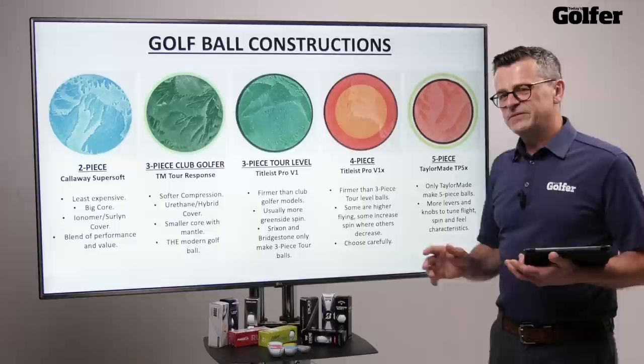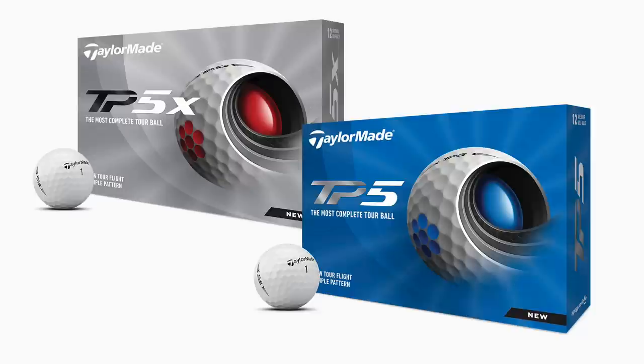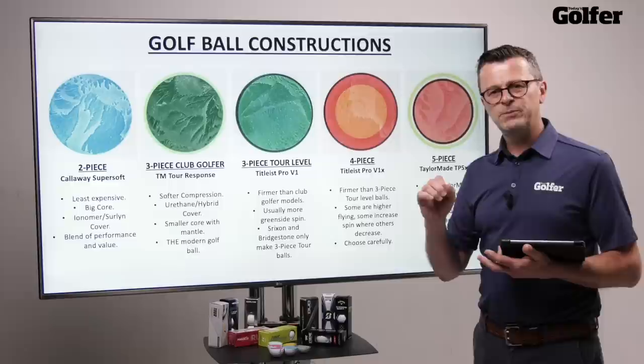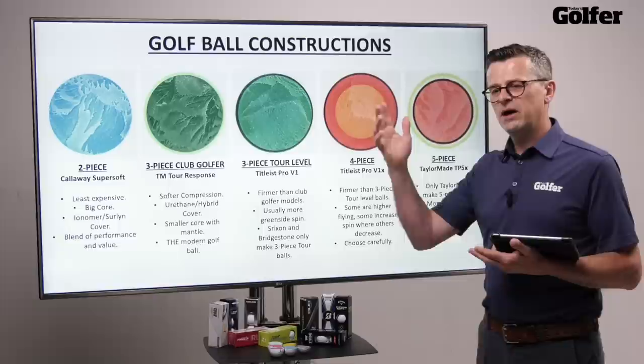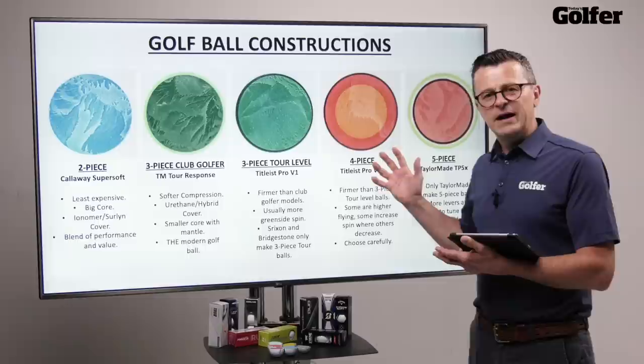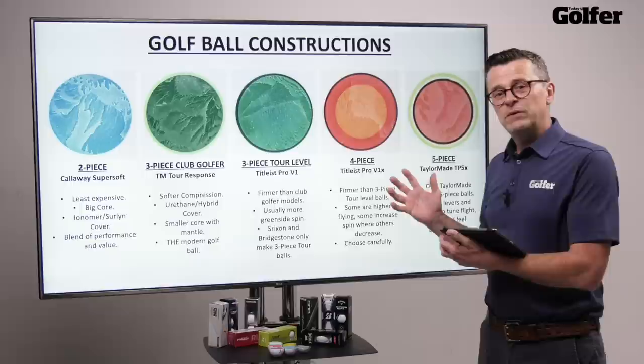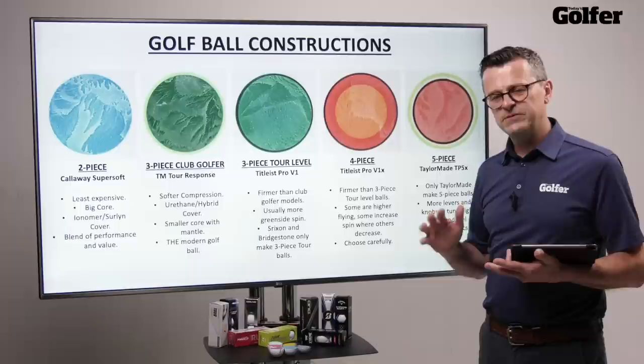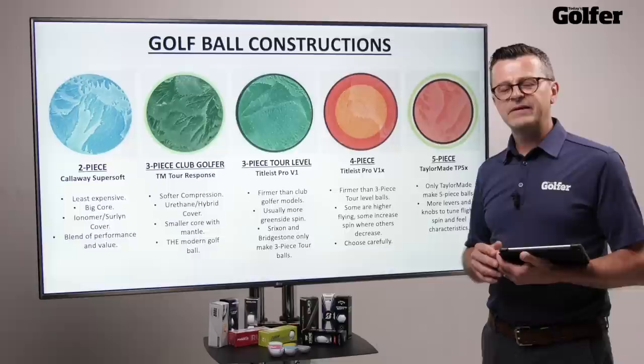Moving on to five-piece — the TaylorMade TP5X and TP5. TaylorMade are pretty much the only company that make tour-level five-piece golf balls. I love the story about why they do: by having more layers, they've got more levers to pull and more knobs to twist to dial in performance, whether they want higher spin, higher launch, or firmer feel — and they can do that better with five layers than with three or four pieces. Within the category, the TP5 is slightly softer and the TP5X slightly firmer, giving slightly different performance traits. So you do need to know what you're buying.